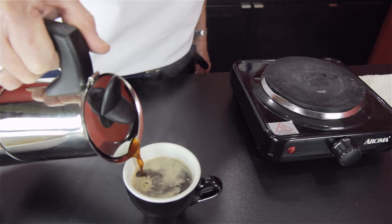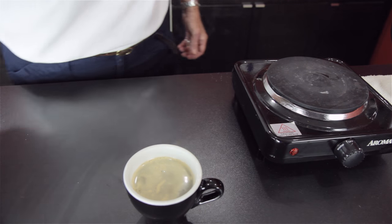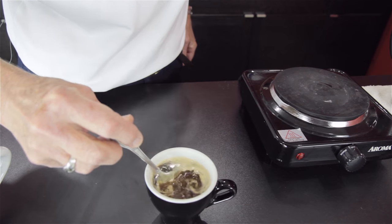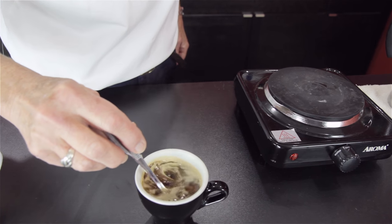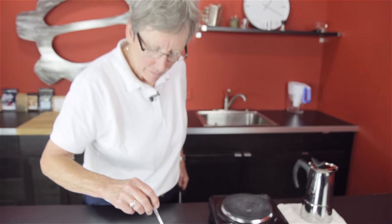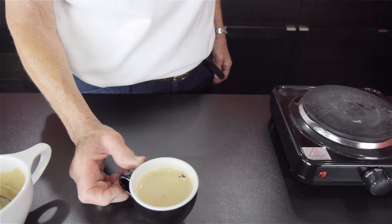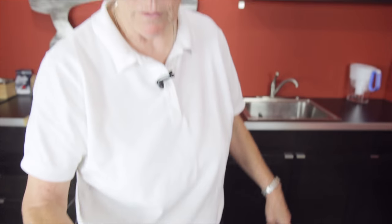I don't see the crema that Jonathan was talking about, but I bet you it's going to taste good. A little bit of stuff coming to the surface there. I'm going to give it a stir — actually I just wanted to get the rest off the spoon. More sugar. There is some crema that you don't get on a typical stovetop — there it is. You don't typically get even that little bit of foam off a stovetop.